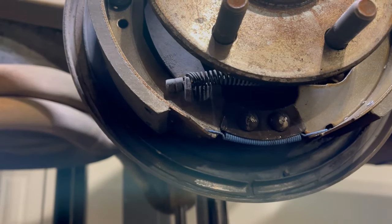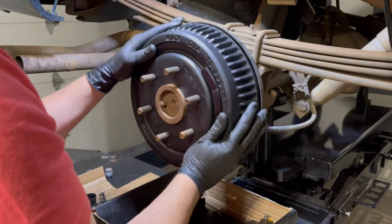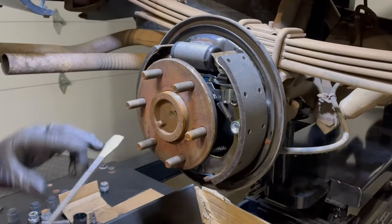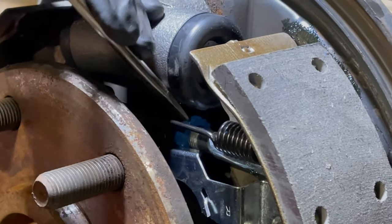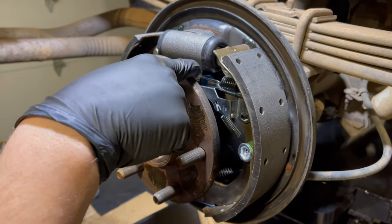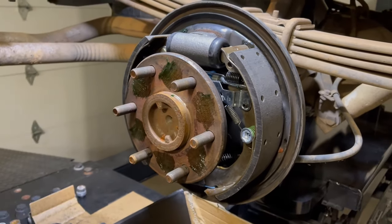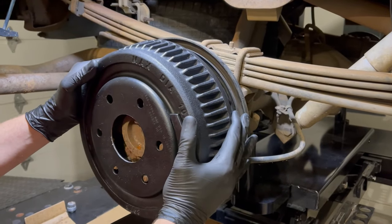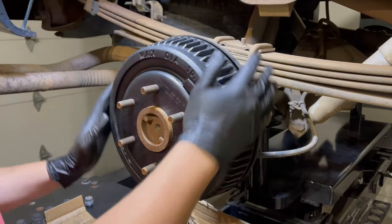Next up, test fit the new drum. There's no drag at all from the brakes, which is about what we expected — we had screwed the adjuster way in. Grab a flat screwdriver and rotate the adjuster to extend it out. You want to have just a little bit of drag as you rotate the drum. We've threaded the adjuster out so we have good contact between the drums and shoes. Also add a little bit of brake grease on the face of the hub so the drum won't stick. Slide it back on and we've got just a tiny bit of drag between the drums and the shoes.